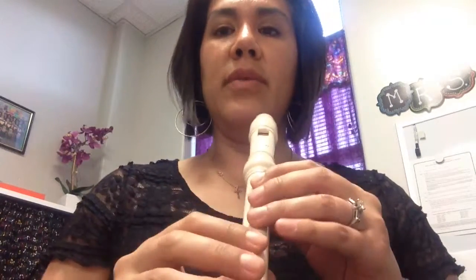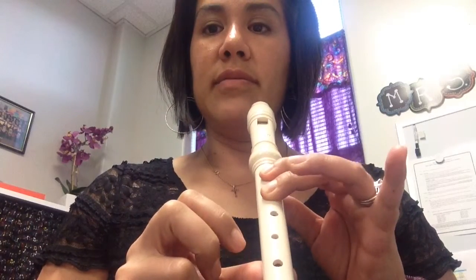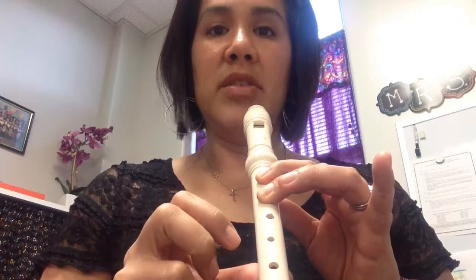Now I'm going to teach you guys how to play A, and we're going to do a couple of exercises with three notes: G, E, and A. So the way you play A — you know how to play G. To play A, you just lift this finger, just like that. That's all there is to it.